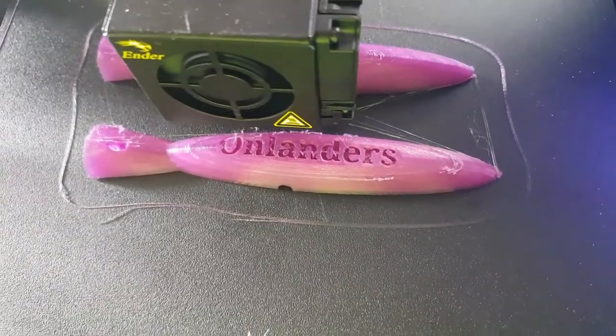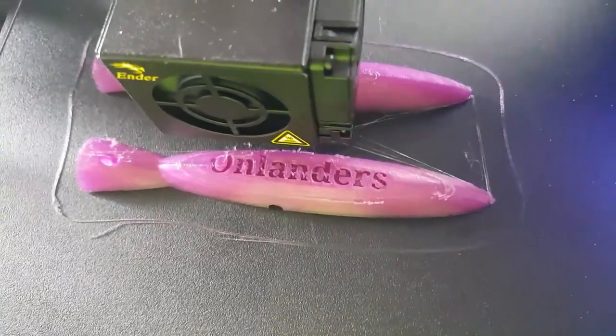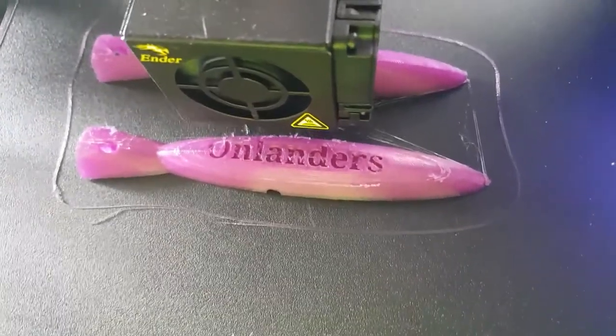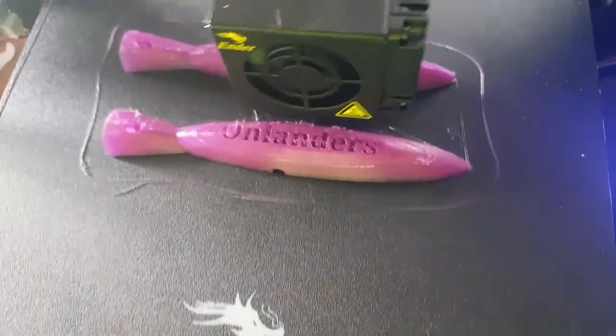It's definitely a good 3D printer. You have to go on YouTube and learn how to use everything though. So yeah, the Ender 3D printer.